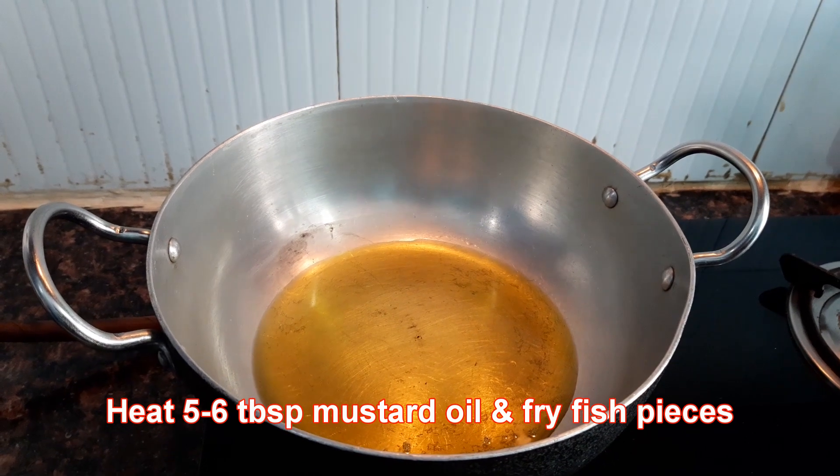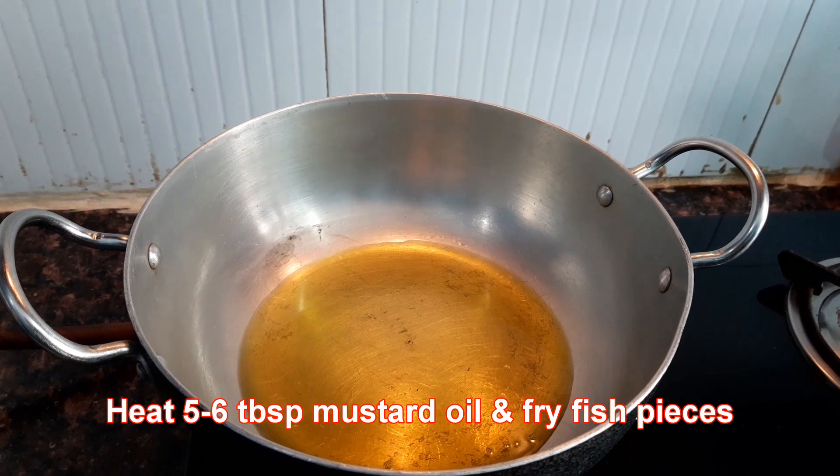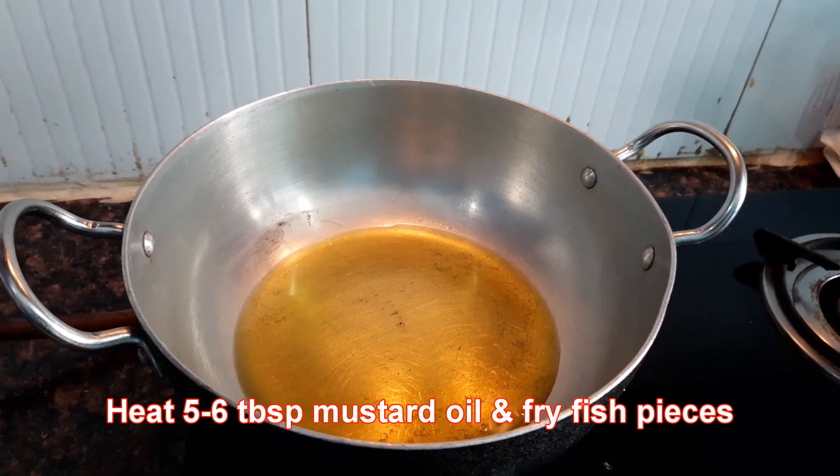First I will heat mustard oil. I have taken five to six tablespoons and fry the fish pieces.